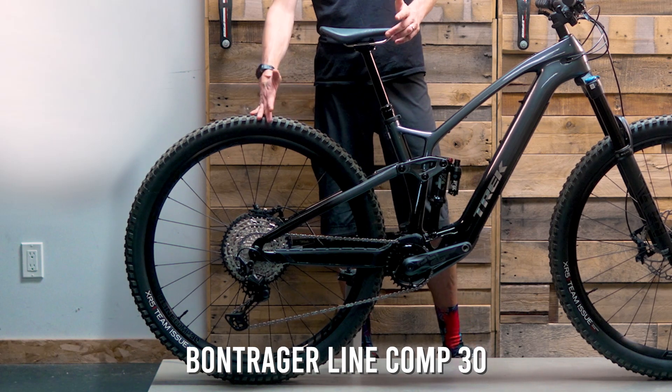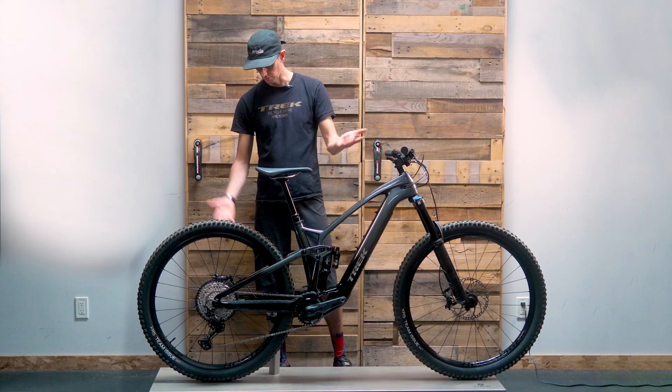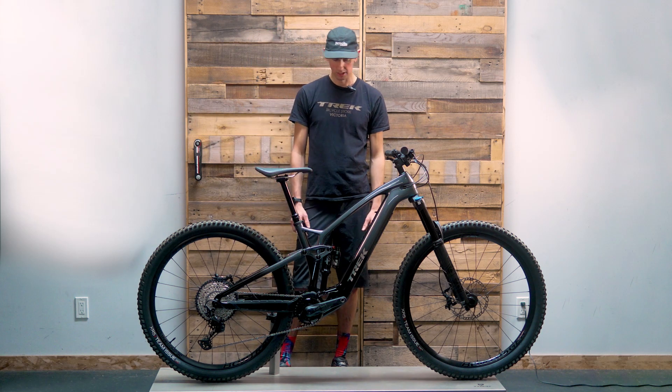The Bontrager Line Comp 30 alloy wheels are a good overall wheelset — nothing to write home about, but certainly solid, with an excellent tubeless setup.